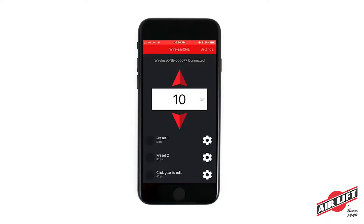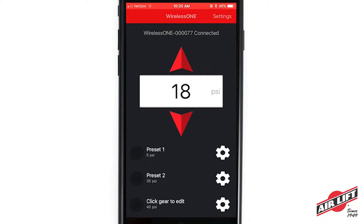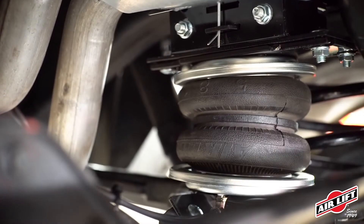Does the app allow users to change their air pressure settings right from their smart device? Absolutely — not only can you adjust your air pressure up or down, but you also have presets on that app as well, with up to three presets. Another nice feature is the diagnostics that come with the app too.